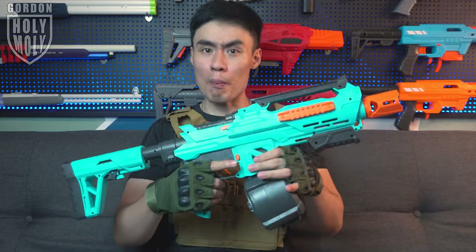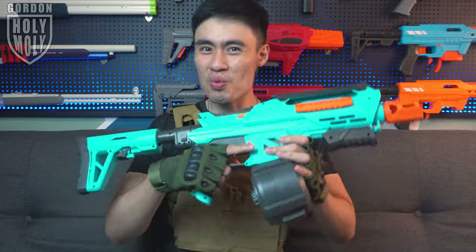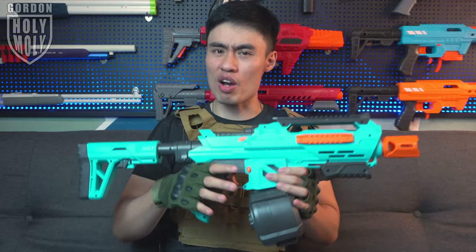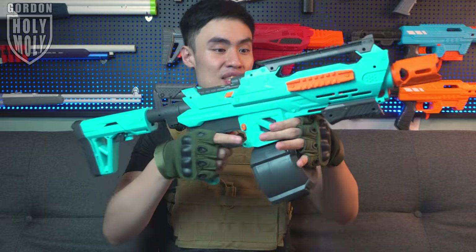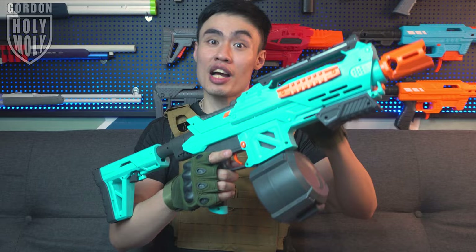This is probably the most important blaster for future blaster design and development. Hello, what is up guys? I'm your host Gordon and welcome to another What Am I video. What I got over here is a CS002 from the brand SKD, a pretty well-known brand for its gel blasters.